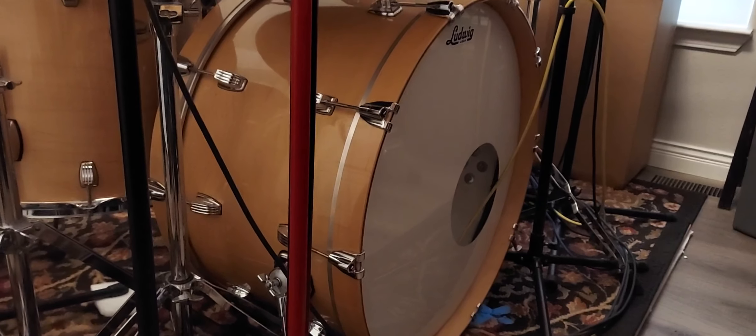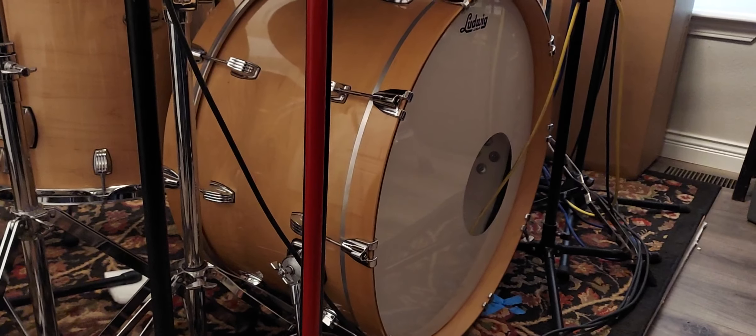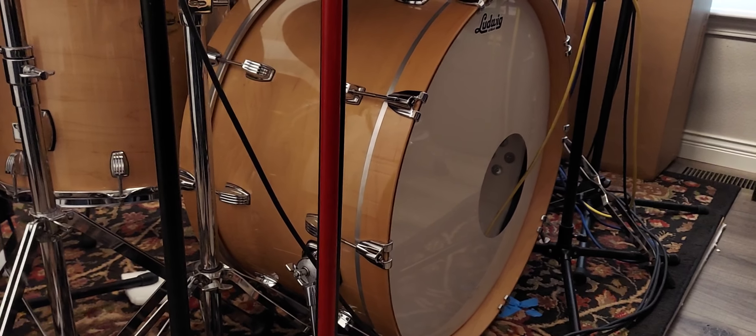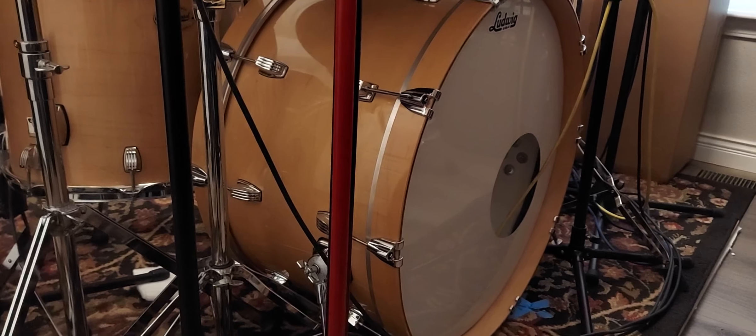This bass drum used to be 20 inches deep, 20 by 24. It was ridiculous. It sounded lousy, and it took up half the stage everywhere I went. So I decided to cut it down, and I cut it with a hand saw, and I measured a whole bunch of times.